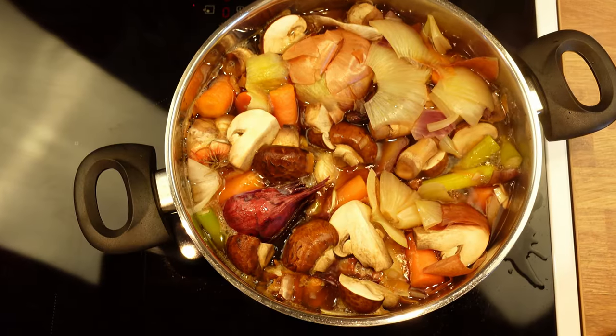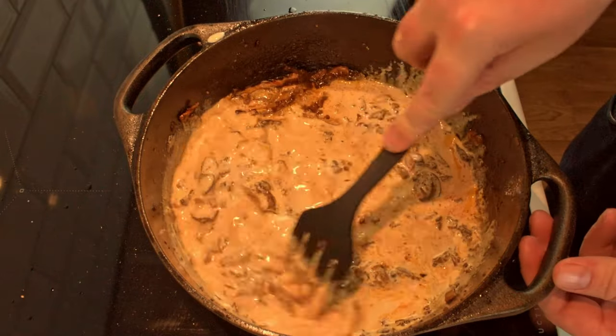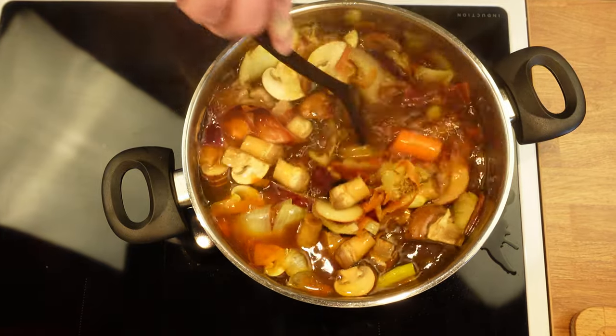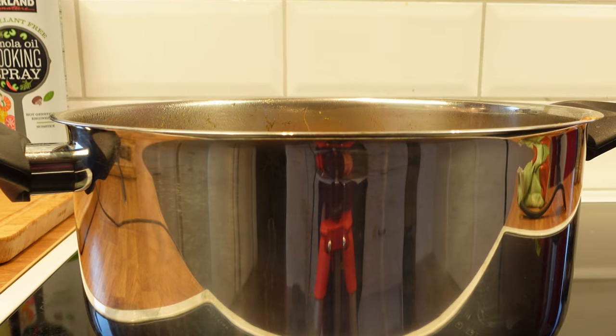With this, you can make a lot of different dishes — any type of stew, soup, or sauces. When you make stock from scratch, it tastes a thousand times better compared to buying it from the store, and you can control the salt level yourself. It's dirt cheap, and it makes itself.